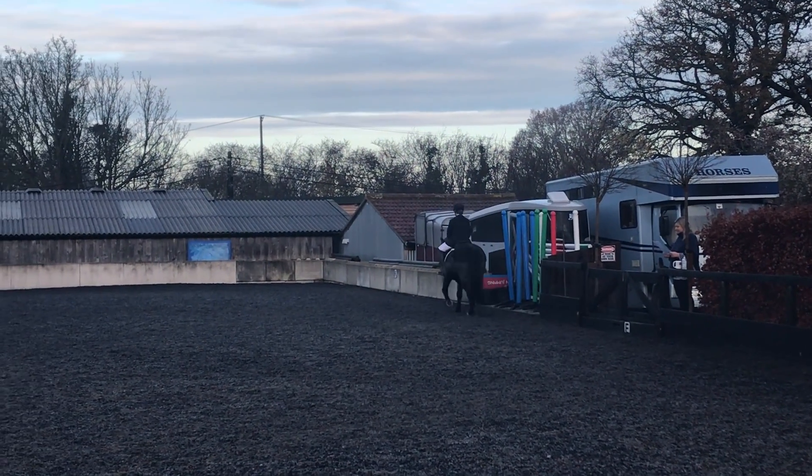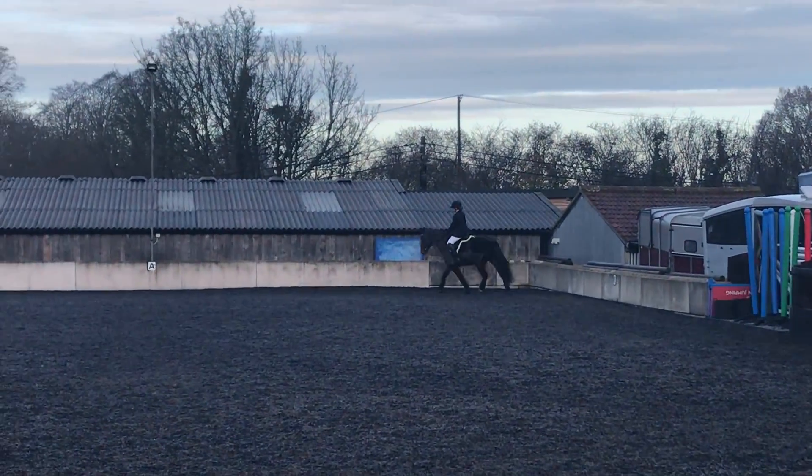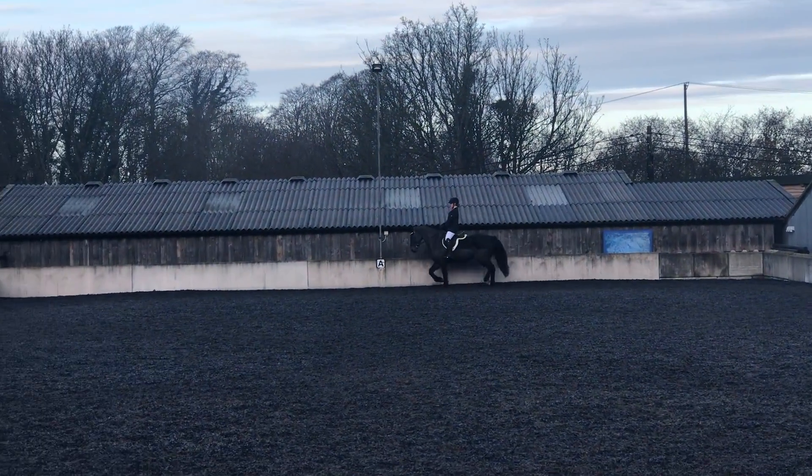At E, F, X, C, working trot. At C, track right.